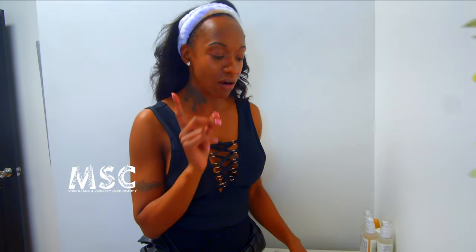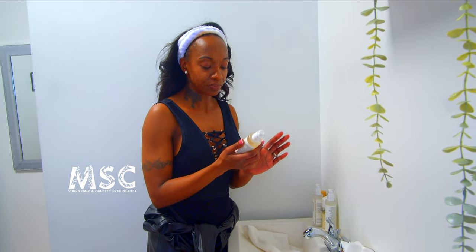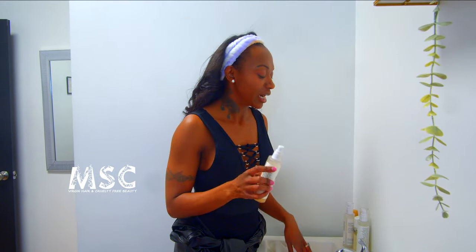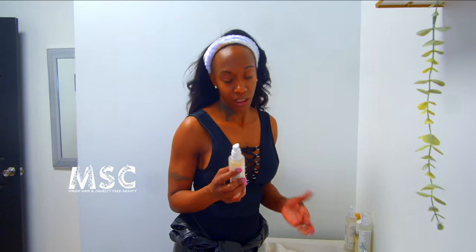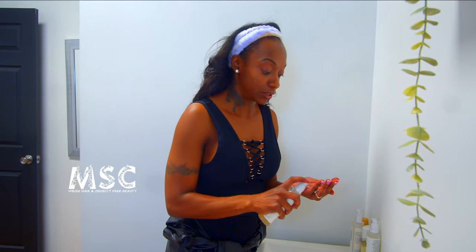Look how much I got off — that is crazy. Now let's go into the second cleanse, because our micellar water was our pre-cleanse. I'm going to use the MSC glycolic acid cleanser. I have acne-prone, oily skin and I'm also anti-aging — this will keep my skin glowing, healthy, prevent breakouts, and keep me looking young.